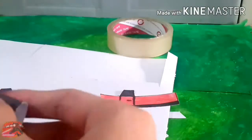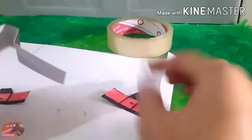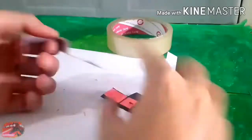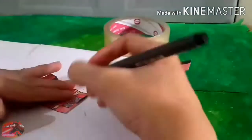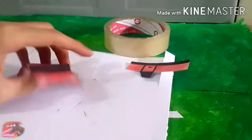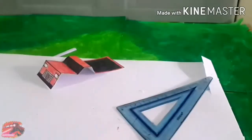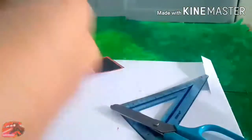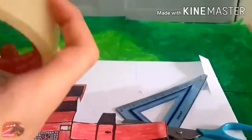After you finish coloring the truck, you flip it over — flip the truck piece, whatever it's called. Hope you understand what I'm saying. Now you need tape to connect the side of the truck to the front of the truck, the top, and the back of the truck too.